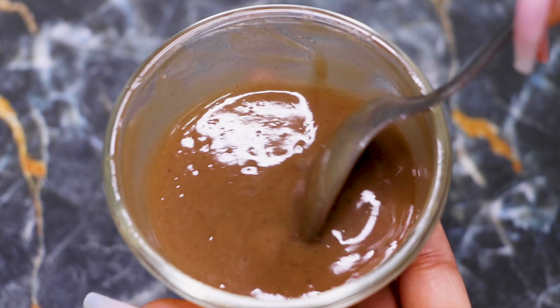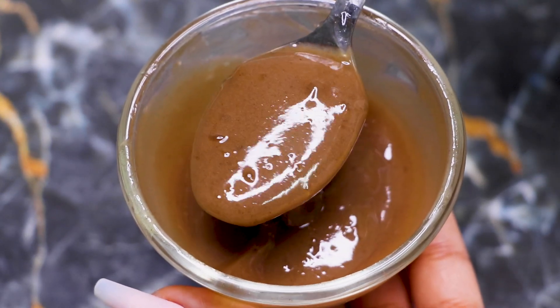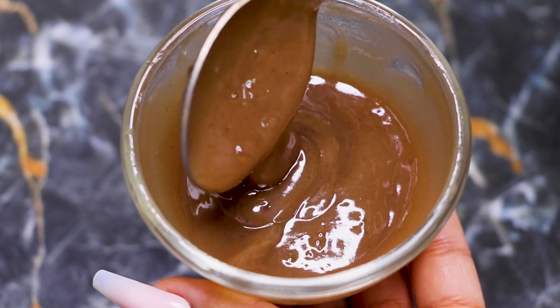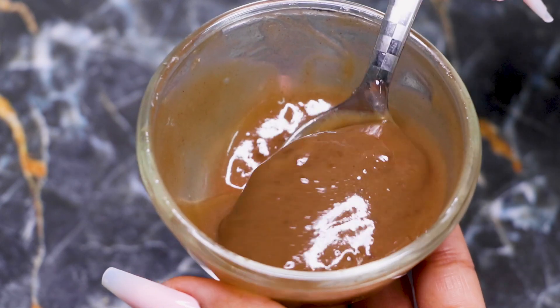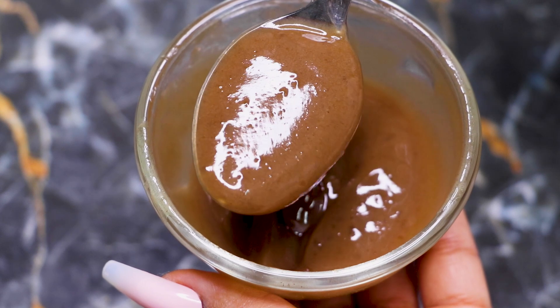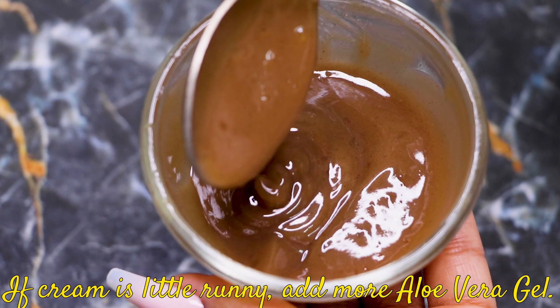After mixing everything really well, your homemade amla cream is ready and it will look something like this. This amla cream is really smooth and creamy in consistency — as you can see in the video, it has no lumps. Your cream should not have any lumps and should be really creamy, glossy, and smooth. If your cream is a little runny, add more aloe vera gel to make it fluffy and creamy.